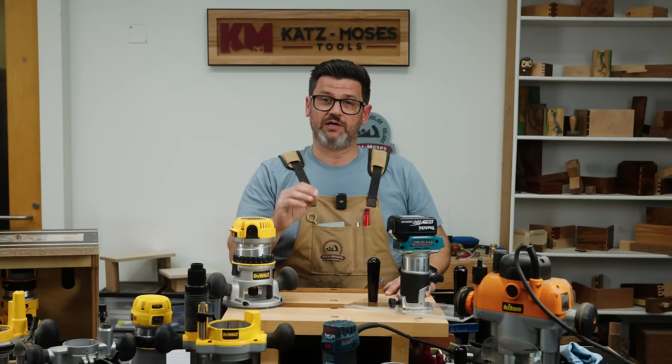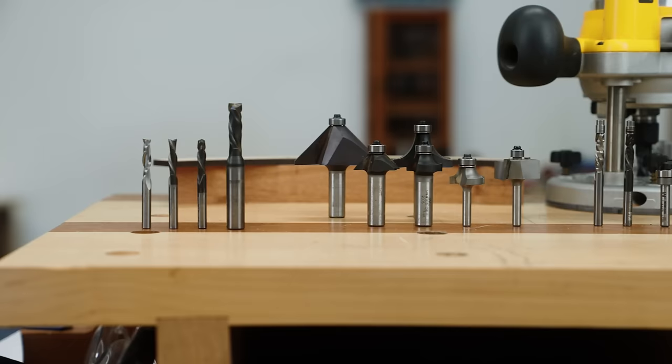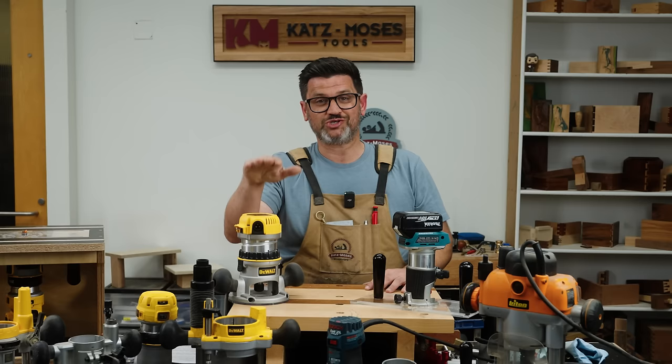Without further ado, I wanted to get into the first installment in this series, which is routers. We're going to cover the types of routers, when you would use each type, the types of bits, safety, and some other basic uses. You should be able to take this information as somebody who has never used a router before and go into the shop immediately and start using one.